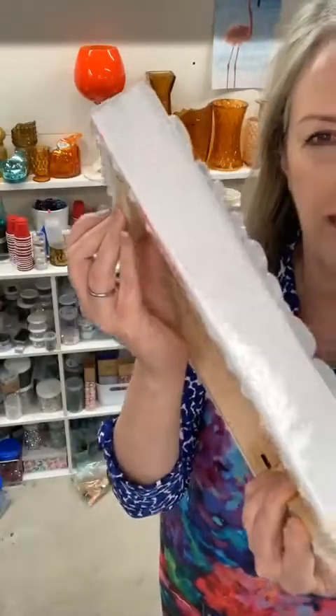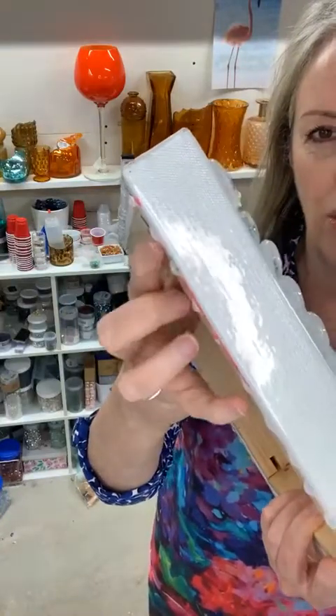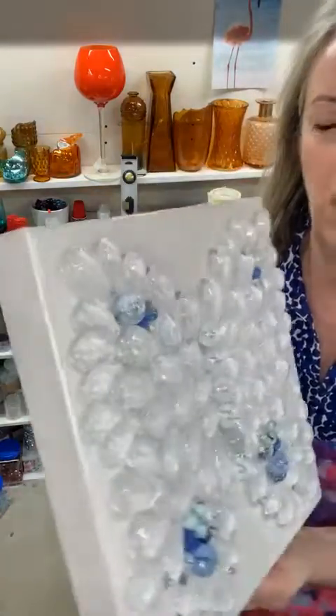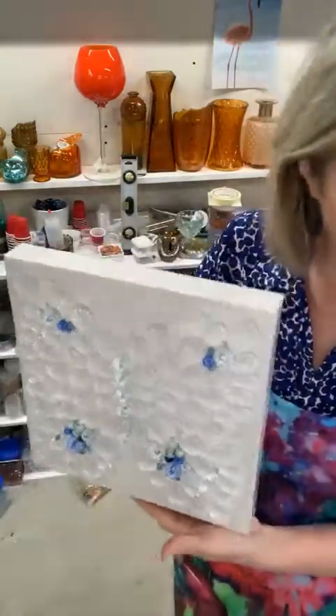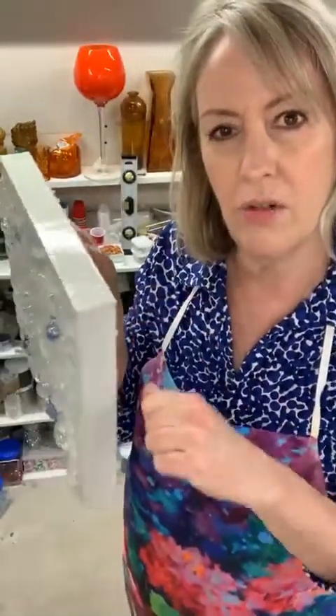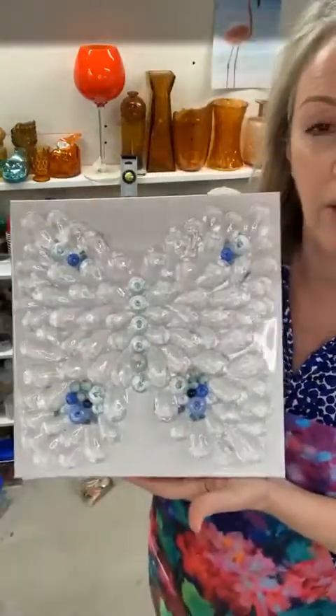The resin is still semi-soft, and I still have the drips on the back — I didn't tape my sides, so I need to remove those. I like it when it's just a little bit harder. All you do is heat it up a little bit with your heat gun, then use a paint knife to scrape along there, and they pop right off. That's what I'm going to do when they get a little bit harder.